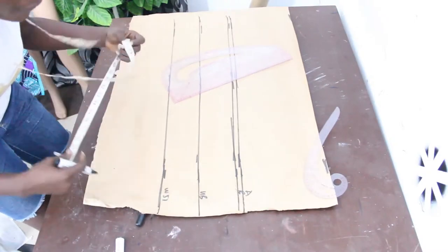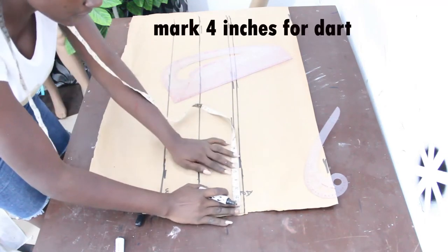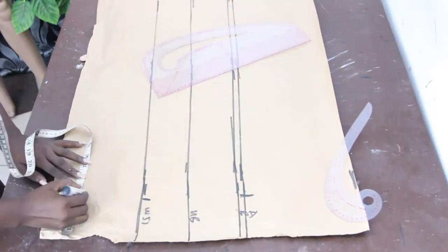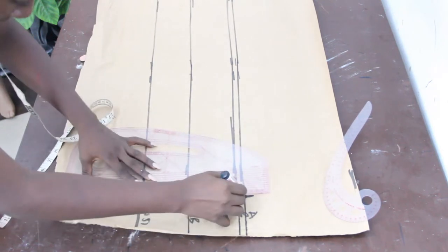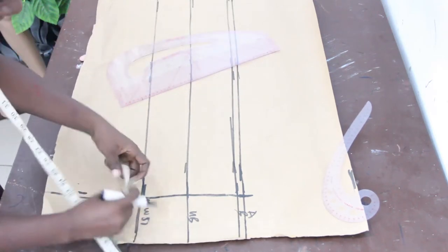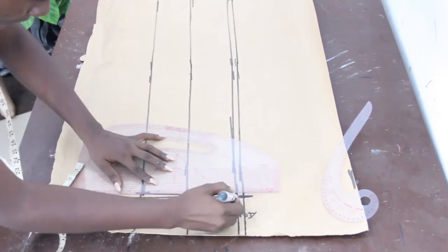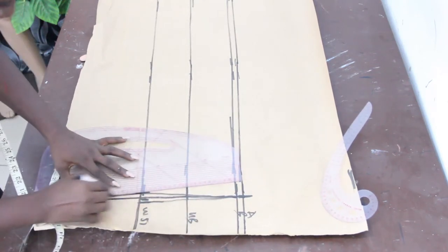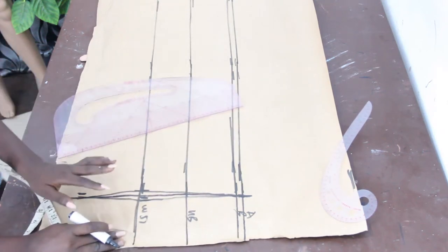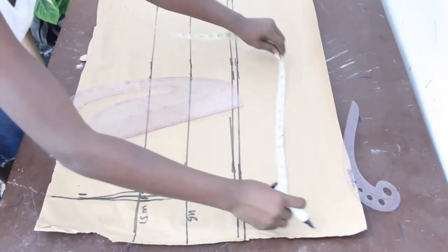Once we're done we go ahead and mark our dart measurement, which is 4 inches. On our waistline we mark half inch on both sides, then connect it together and connect it to our top length. Because this is the back block, we go ahead and mark our shoulder measurement which is 7 inches.